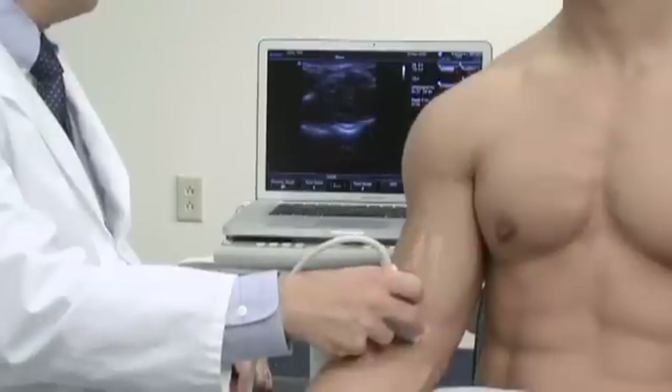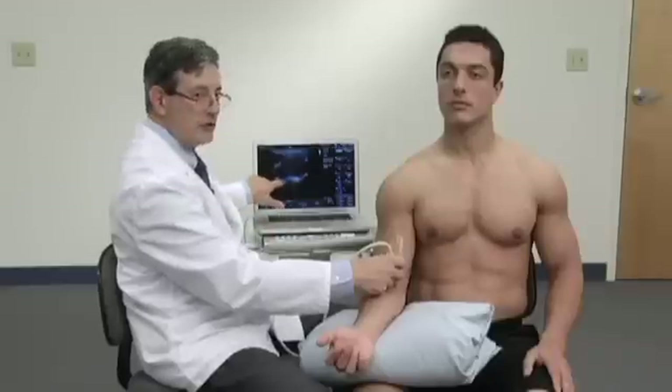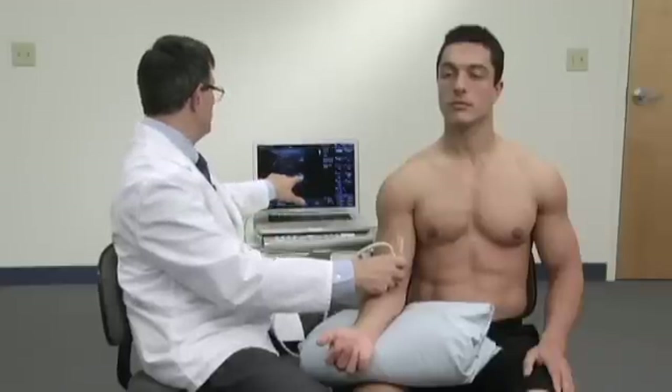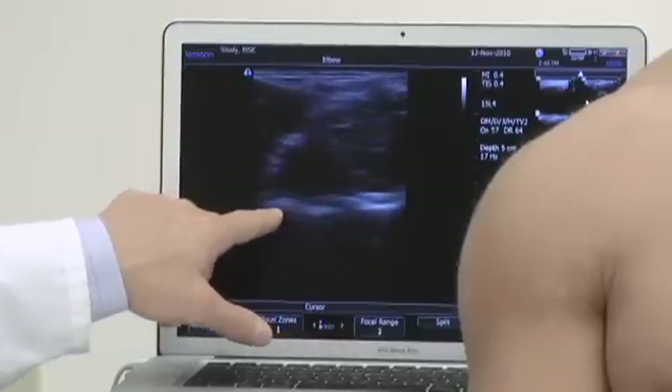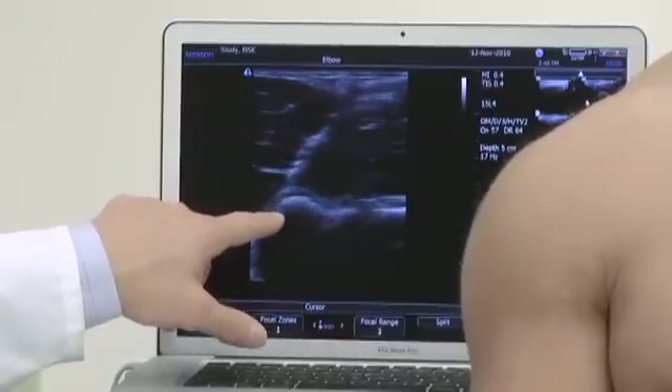If we tilt the probe ever so slightly more distally, we'll next come to the joint line. Here medially we see the trochlea, and here we see the capitellum or capitulum.